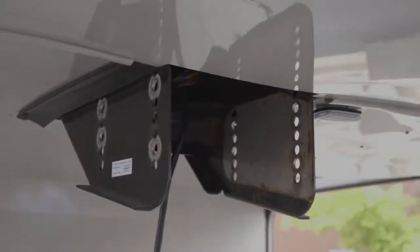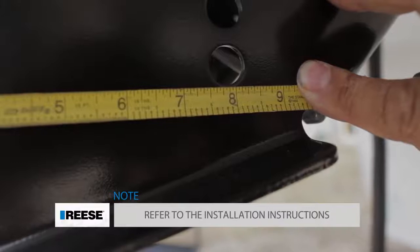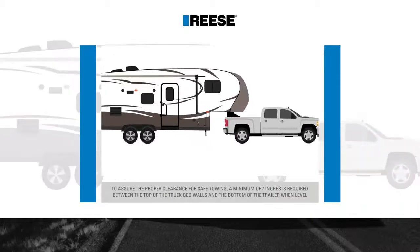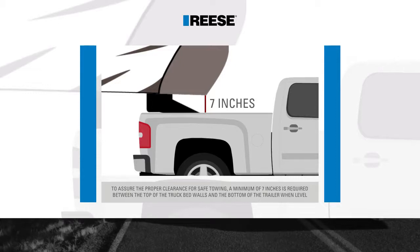Once the trailer's original pin box is removed, you will need to determine the proper bolt hole locations for mounting the Reese Goose Box to the 5th wheel trailer's wing set. The height of the goose box should be adjusted in the trailer's wing set so there is a minimum of 7 inches of clearance between the top of the truck's bed and the underside of the 5th wheel trailer.